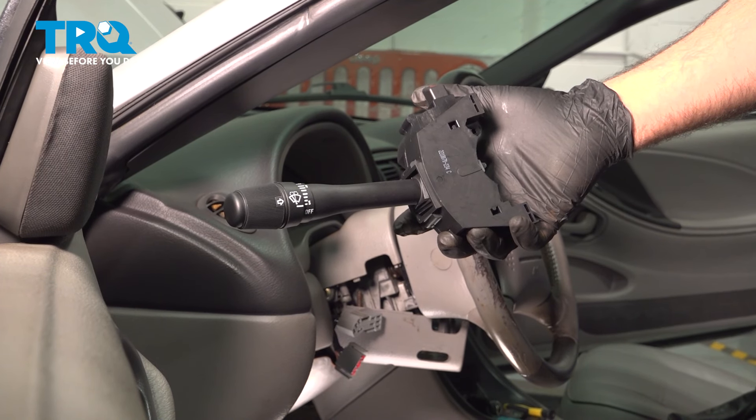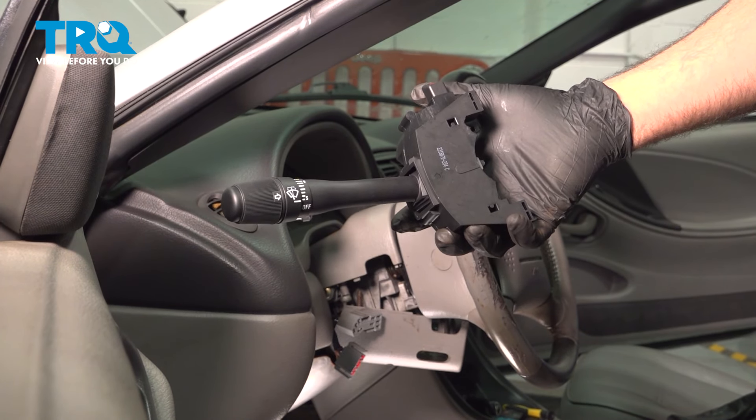In this video, we're going to show you how to install a turn signal lever on your Ford Mustang, located on your steering column.